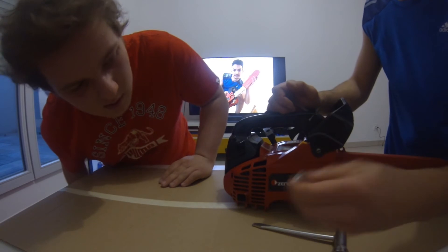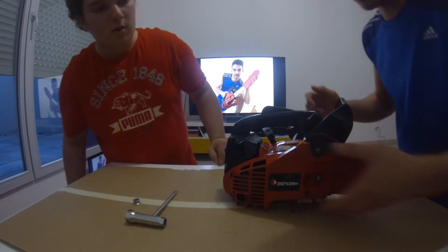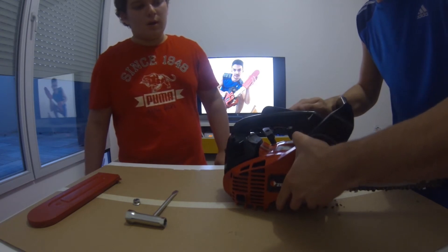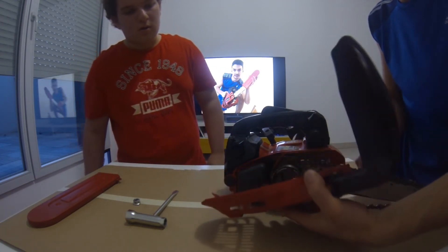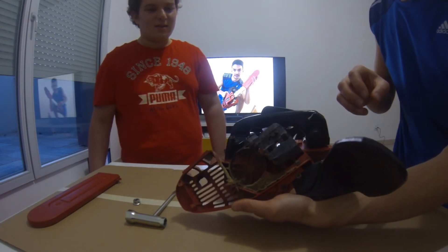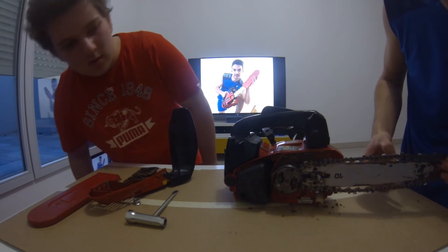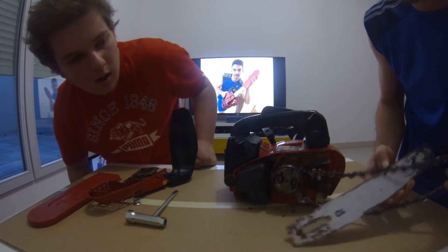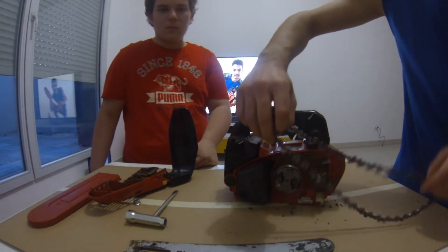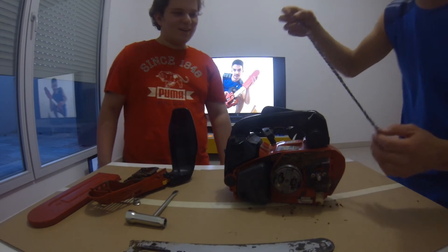The bolt is here. Now get out the protection. Okay, wait, I put this. And get out the chain with the guide. Wait. Okay. I take them off and I clean them because it's very rusty. Get out the chain. Okay, wait, I take the guide. The guide is here and I take the old chain.